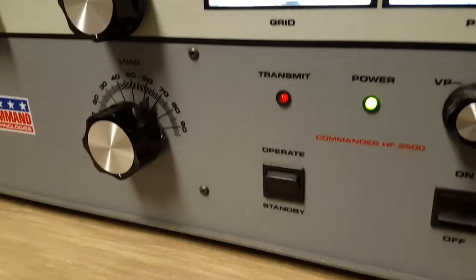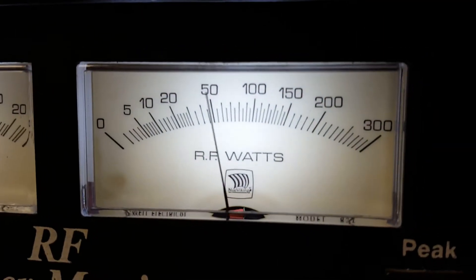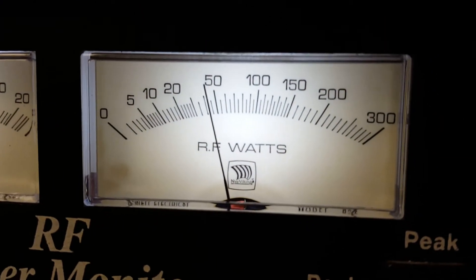The amp is in standby mode at the moment. Let's take a look at our drive power — just over 40 watts of drive.